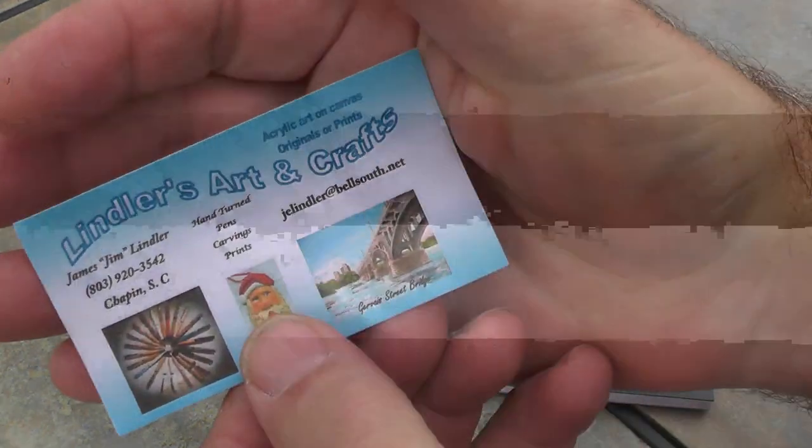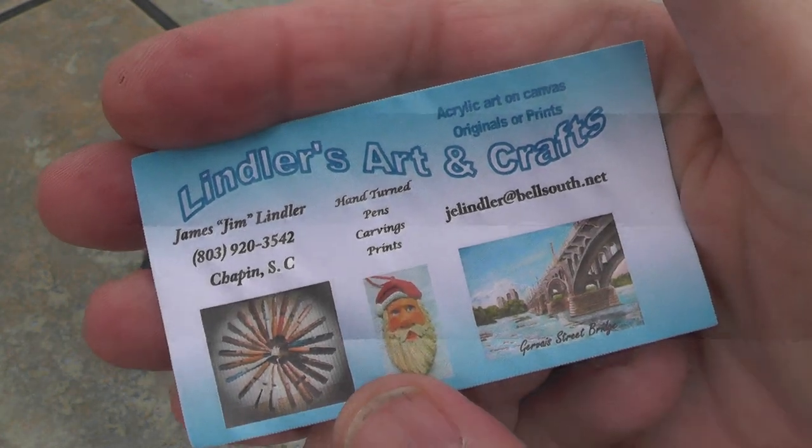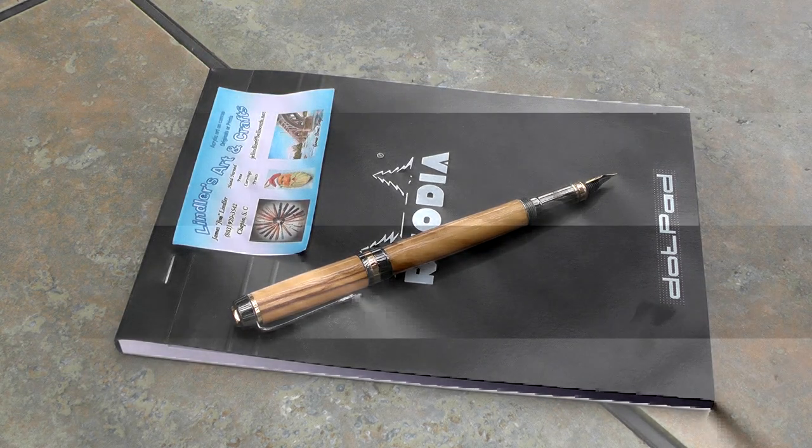It does pay to use a product for a while before reviewing it. If you want a pen like this, get in touch with Jim Lindler — I gave you his contact information. He's in Chapin, South Carolina, and he'll be glad to hook you up. I'll talk to y'all later, take care.